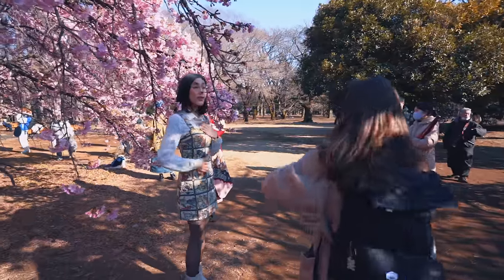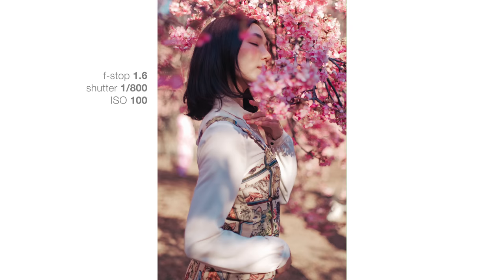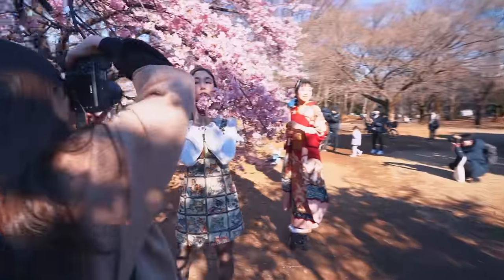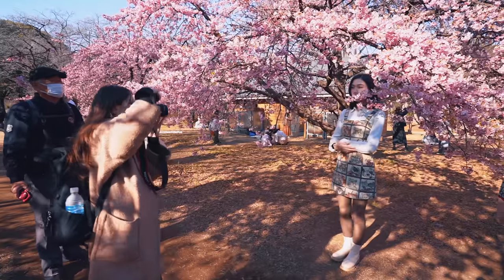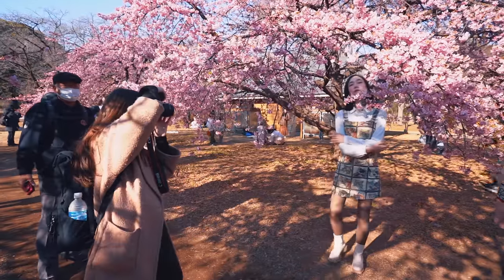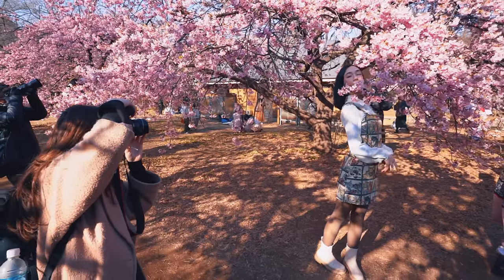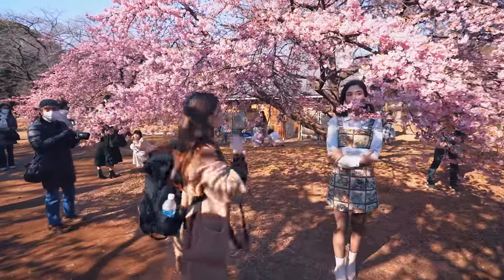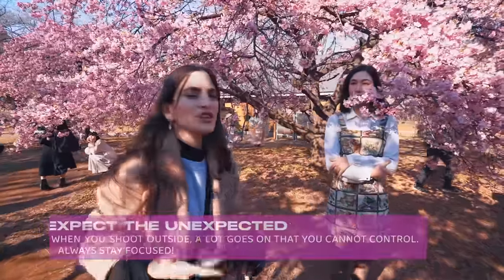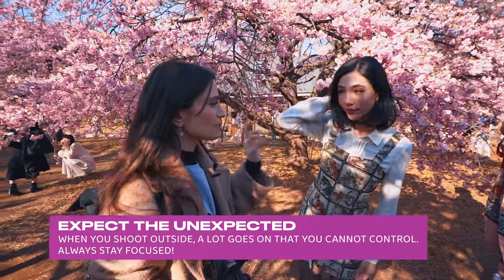I'm shooting a bit more waist up. I love the ones where you're going to the side. Those are beautiful. Good job, Georgia. Moving around, I'm kind of shooting through this area right here. How about you're looking out this way? We have to wait for the people. There's some people wearing black behind us, but that's okay — that's what you expect shooting outside. There's so much going on. You just have to be focused on the model and on the shot.